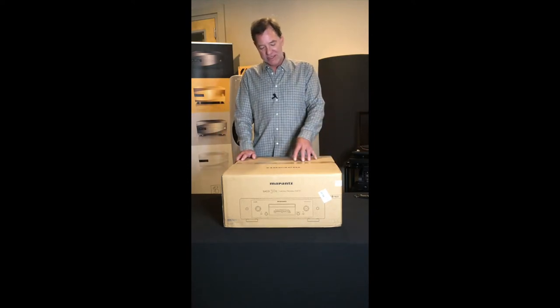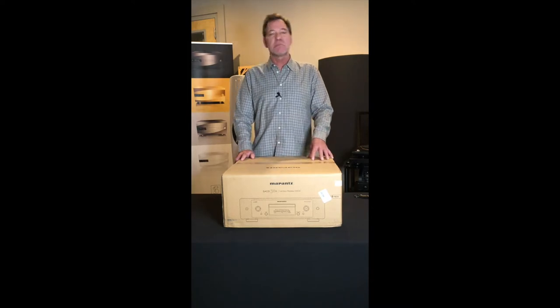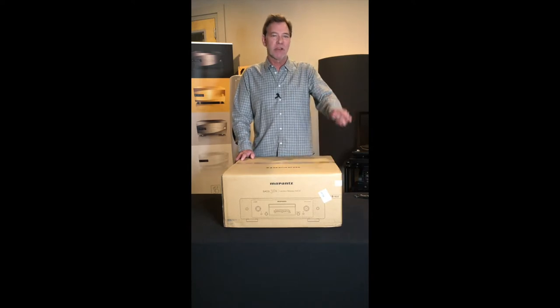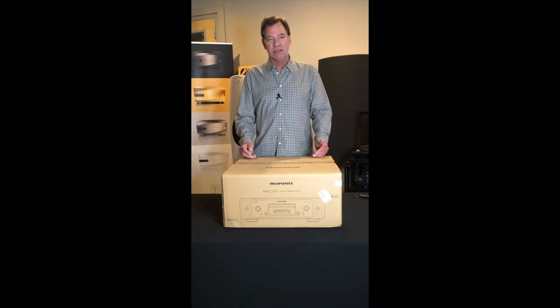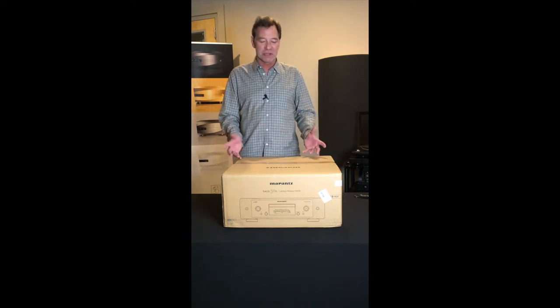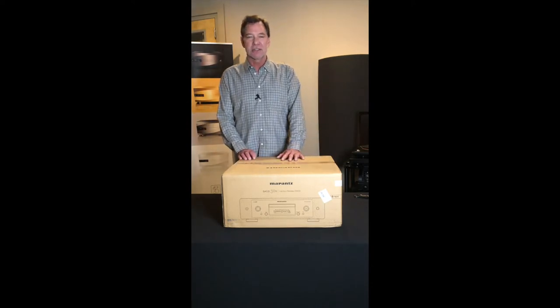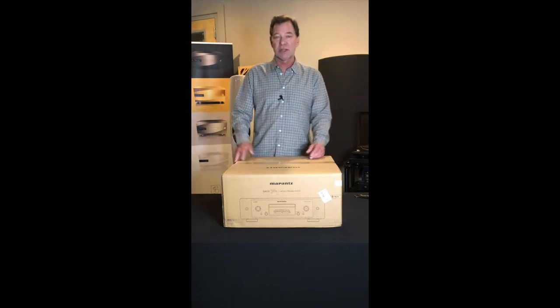This is the SACD 30N unit that was made specifically to match the Model 30 integrated, which I also have an open box video for. The amplifier we opened up in the black color, and the CD we're going to open up in the silver color, so you'll have an opportunity across the two videos to see what is available.